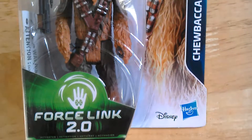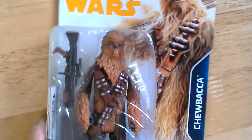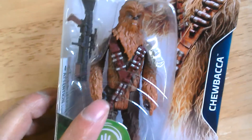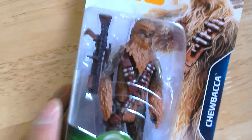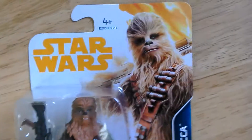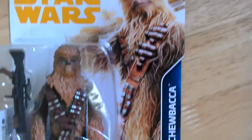This is the Forstink 2.0 Chewbacca. Quite a nice figure. He comes with a bandolier that he wore in the movie, plus a shotgun blaster rather than the crossbow he's more familiar with. Nice artwork on the card.